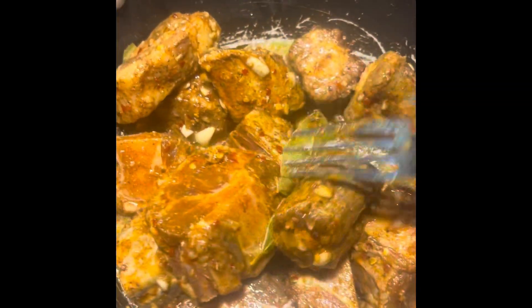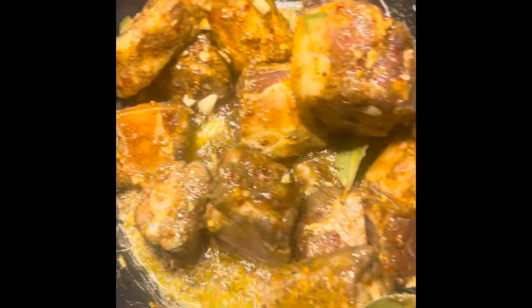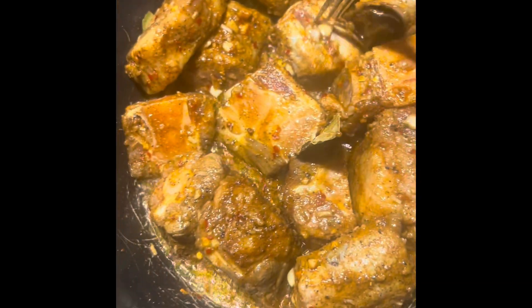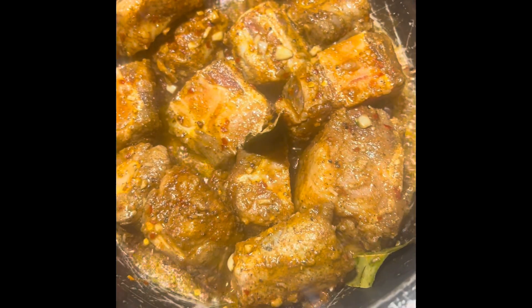I'm gonna send it with an ice pack and in an insulated box. Look at that seasoning! All right, this is good, good, good — look at that.